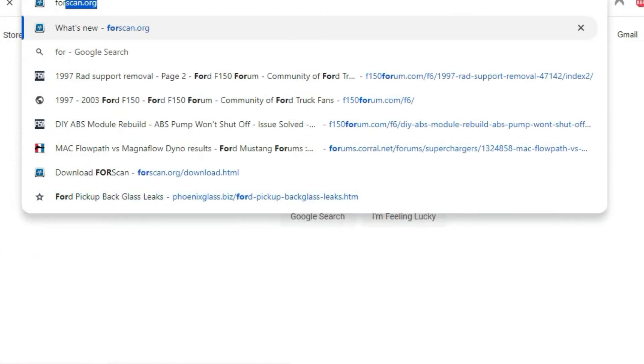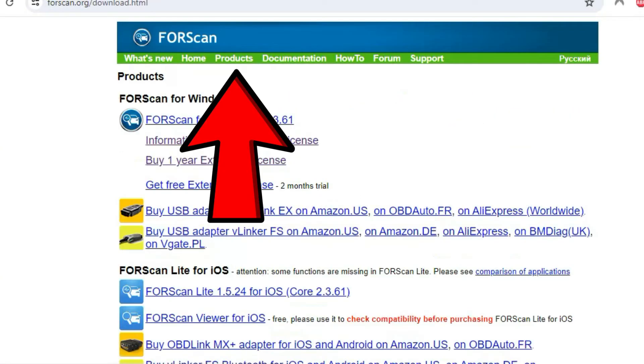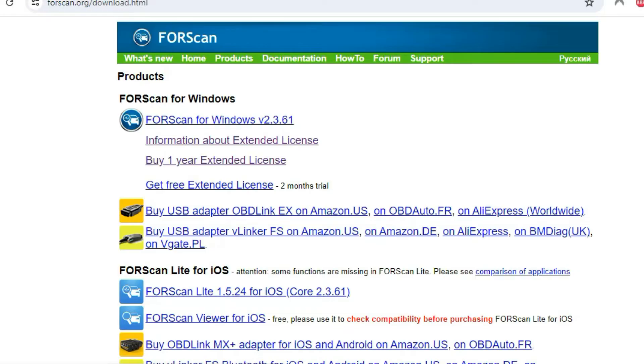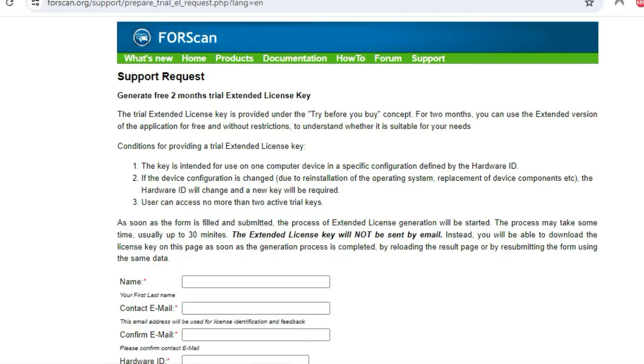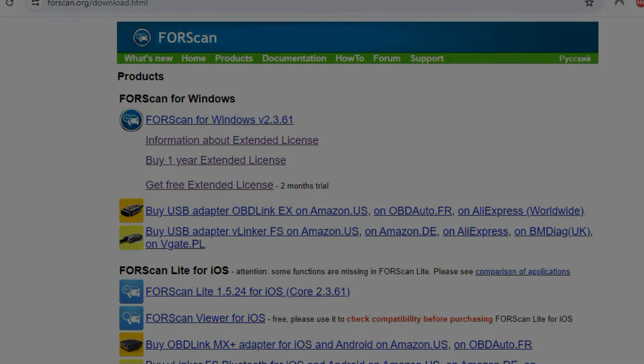The way you get Forescan is to go to Forescan.org and click Products. This is the latest version right here. You can get a two-month free trial of this license. I did this before I actually bought the license and I was really impressed. I used it to fix some ABS issues and also some airbag issues — it worked very well. So I decided to buy the extended license, which is lifetime.